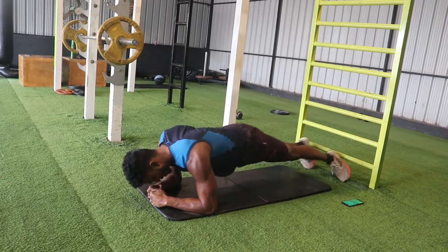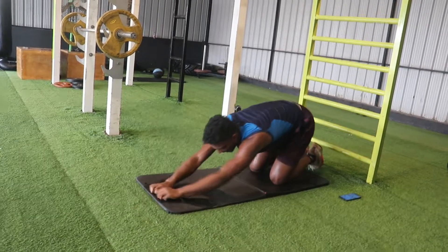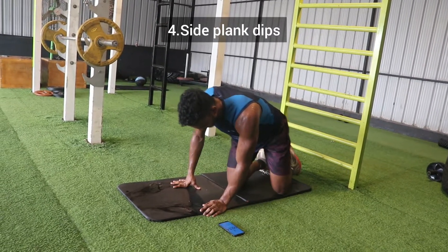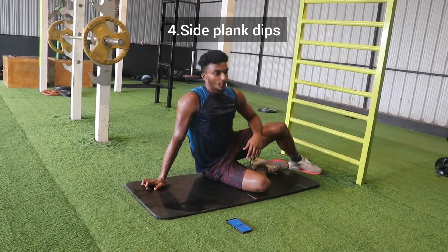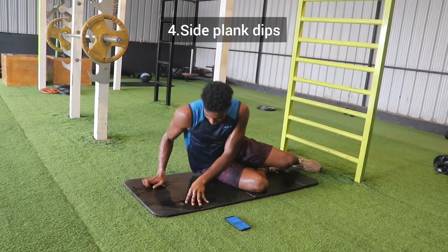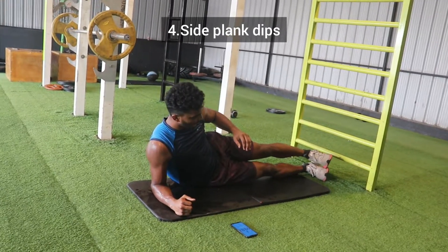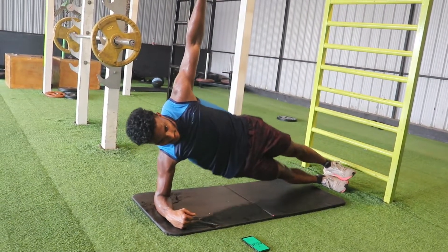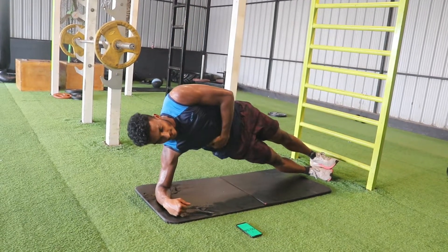3, 2, 1. Relax. And now, side plank dips. Okay, 20 seconds — catch your breath. Relax, relax, breathe in. Let's get in the position. Come on in. 3, 2, 1, let's go. Deep down and full up. Our oblique muscles are getting a good workout — feel it. Let's go.